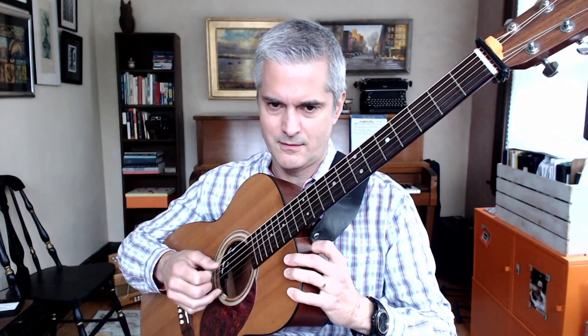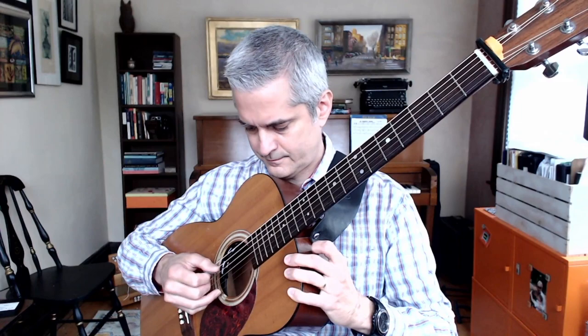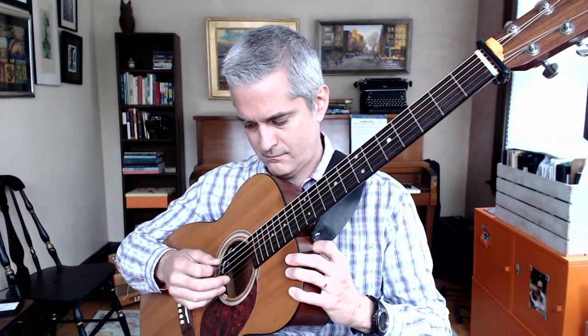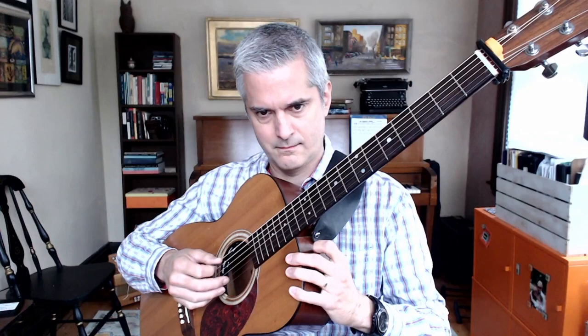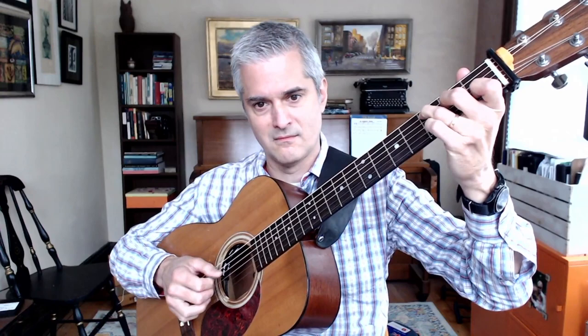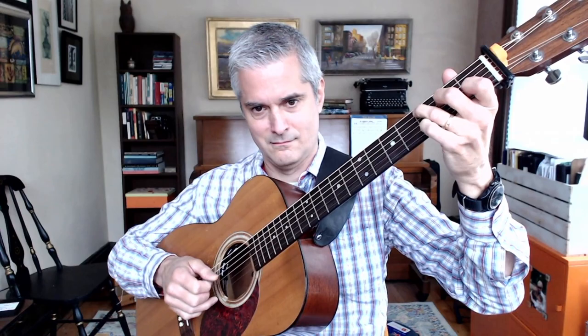Then you work on different patterns with that. A good one might be: here's the A string, and these two are still on the top two strings. You can make up patterns. Just make up any sort of exercise that you want to get used to using those three together.